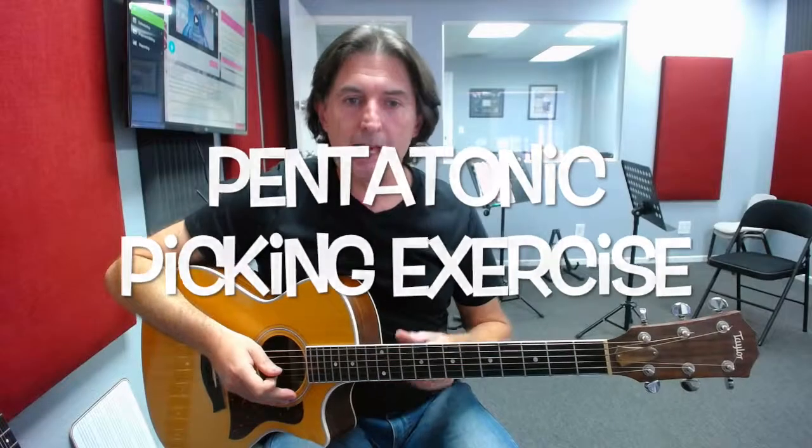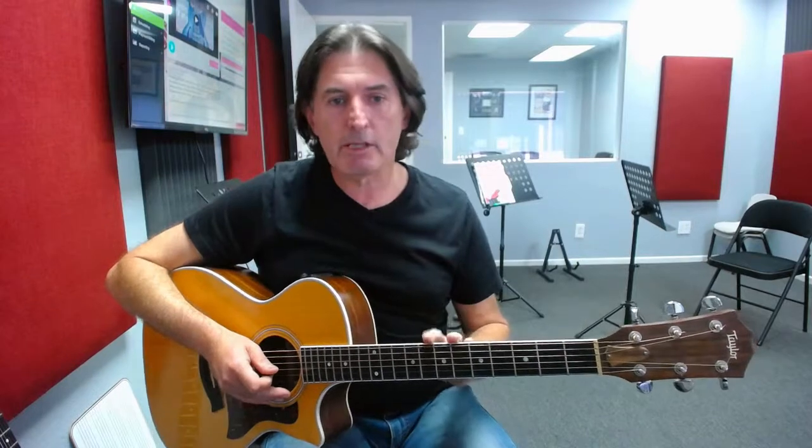This is David from G4 Guitar Schools, and in this lesson we're going to be taking a look at a different type of picking exercise. This one is for those of you that are comfortable and familiar with the E minor pentatonic scale.